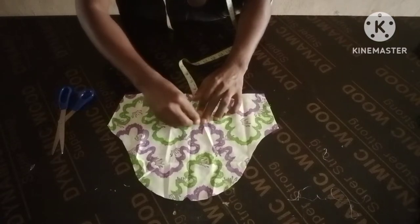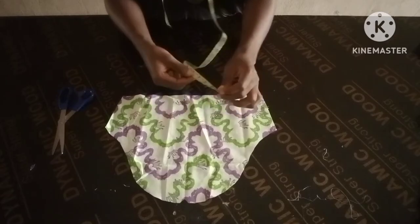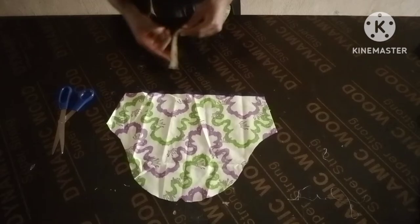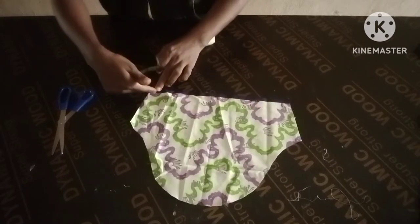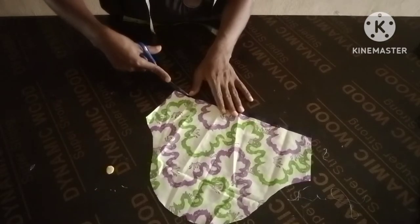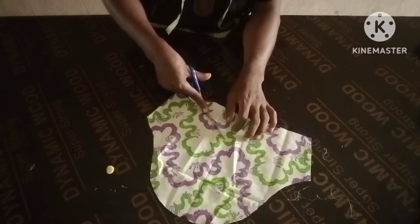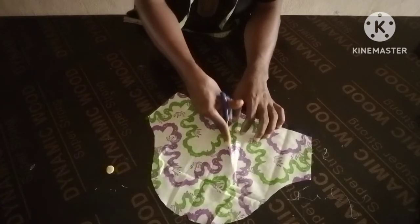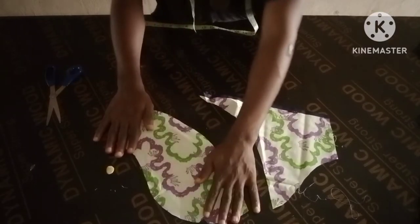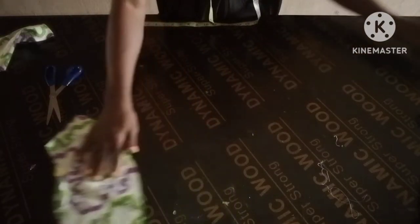Then measure about three inches up like this — either three or four, depending on how open you want that place to be. From here you're going to cut to that four inches you measured earlier. That four inches is not constant, it can be three depending on how open you want it. After cutting, this is what you're making use of.